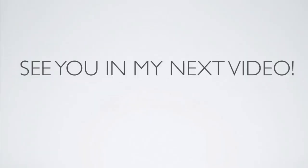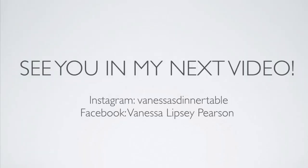And remember, with God all things are possible. Thanks for watching. Bye-bye.